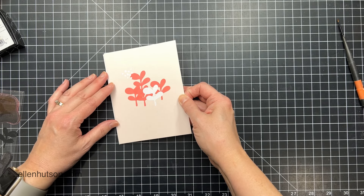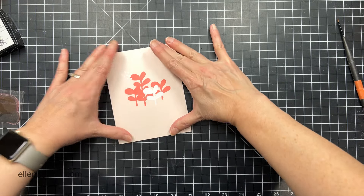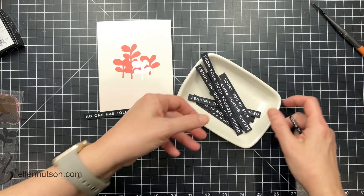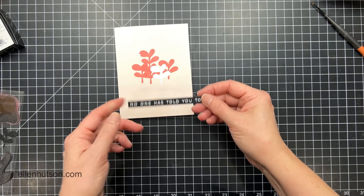I'm going to mount this to my card front with some tape runner really quick and then smooth it down on the backside. This way I don't smear anything on the front of my card in case my hands are wet or I have ink on them. I always flip it over and burnish it from the backside.